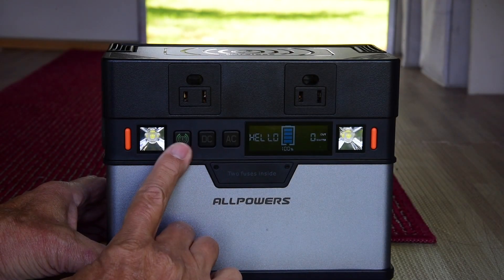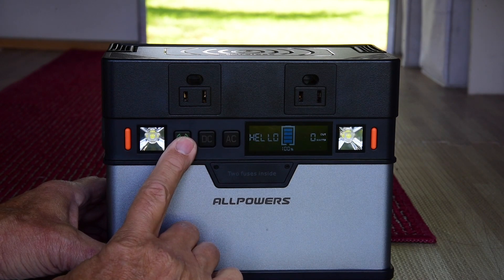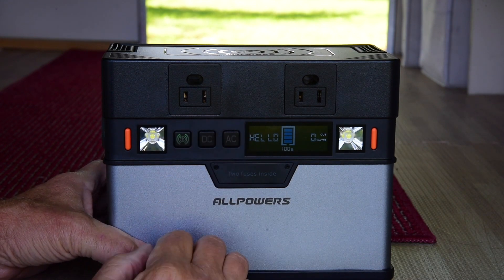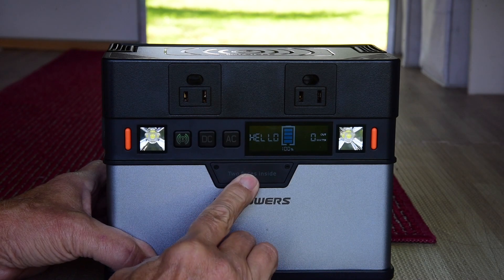It's simple to use. We've got our power button, and then you hold this down to turn the Bluetooth on so you can make the connection to your phone. There's a DC and AC button, and it has a small compartment here with two fuses inside.